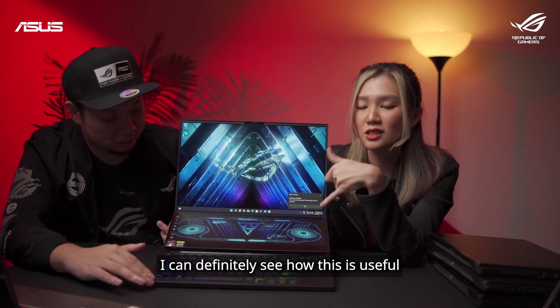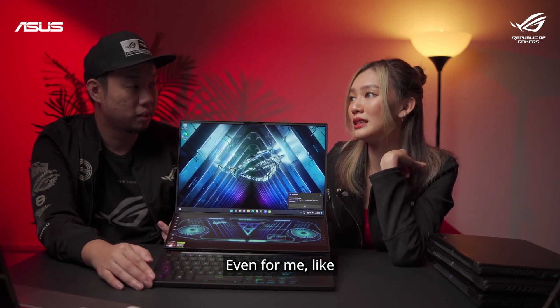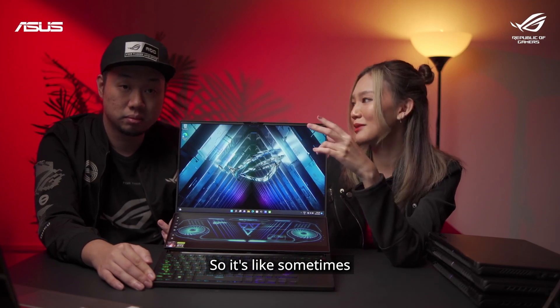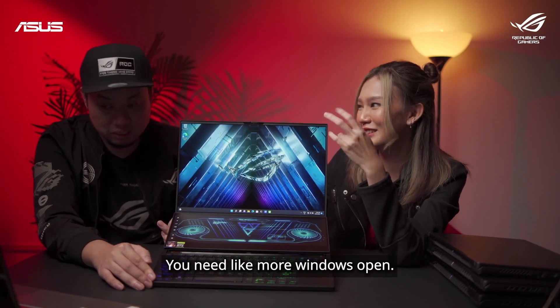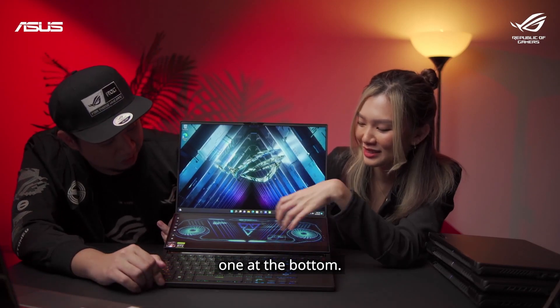I can definitely see how this is useful for streaming. Sometimes for streamers — even for me, I have a PC setup at home with dual monitors — if you only have one monitor it's really hard to multitask and you need more windows open. So this laptop is very useful because you have an extra screen at the bottom.